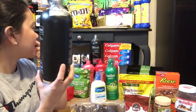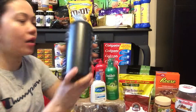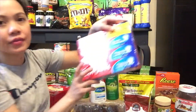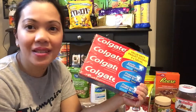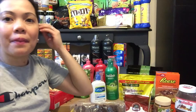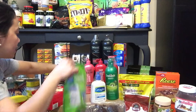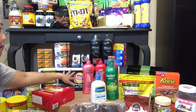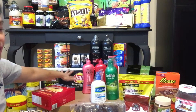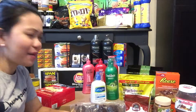Hindi ako masyado bumili ng conditioner. Meron ding Tresemmé shampoo, iba yung kulay — blue yung isa, red naman yung isa, hindi ko alam kung ano ang pagkakaiba, pero pareho lang ang size. Meron tayong toothpaste — syempre hindi mawawala ang toothpaste. Tapos may laman yan sa loob — yung lace chichiria, isang malaking box, 45 pieces, assorted.